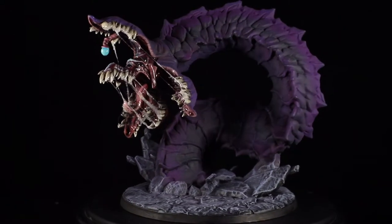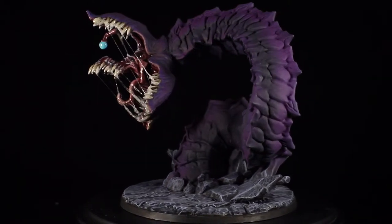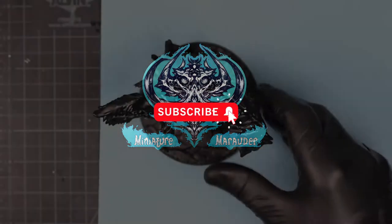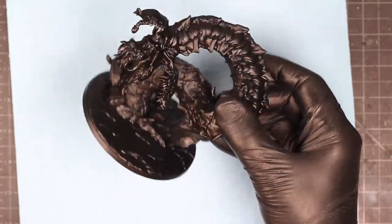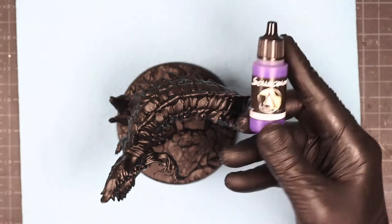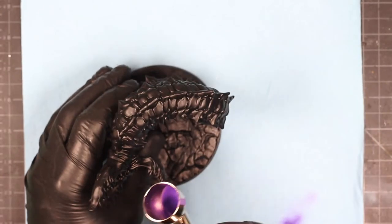Hey everyone and welcome back! Today I've 3D printed this monster from Artisan Guild and we're gonna have a chill painting session. I've already done the hard part, which is printing it up, assembling it, and getting it primed for painting. Today we're going to be using a lot of airbrush, and I want the color scheme to be that of a D&D purple worm, because I'm making this quickly for a D&D session that my party has — I want a really impressive monster.